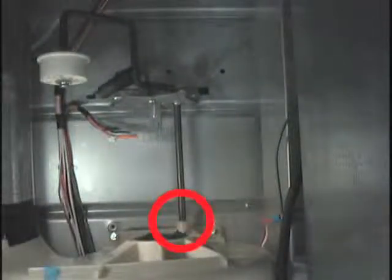Before reassembling, make sure that the belt idler is properly seated in the socket at the front end of the motor carriage.